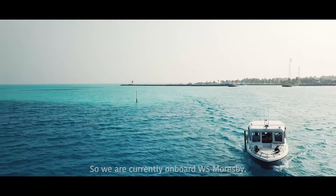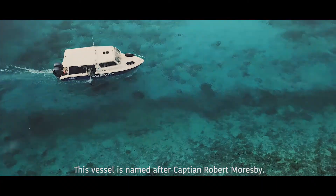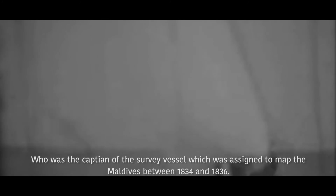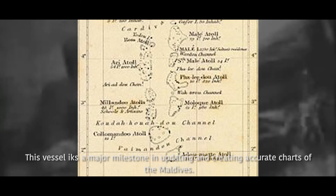We are currently on board W.S. Morrisby, a shallow water survey vessel. This vessel is named after Captain Robert Morrisby, who was the captain of the survey vessel assigned to map the Maldives between 1834 and 1836. The maps drawn during that expedition were the first accurate navigation charts published for the Maldives, and this vessel is a major milestone in updating and creating accurate charts of the Maldives.